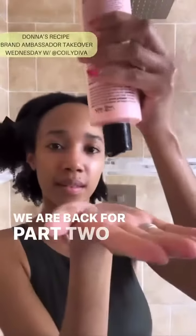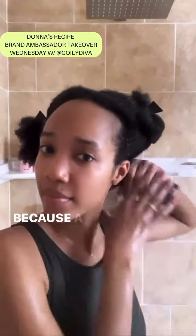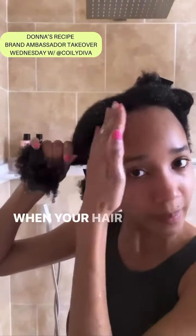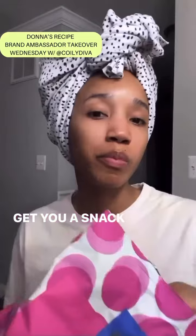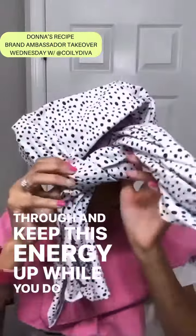We are back for part two. You may ask why she's still in the shower — because a tip: apply your leave-in conditioner in the shower when your hair is freshly cleaned. You're gonna add a cap on top of it, get dressed, get you a snack, because you need a snack so you can keep this energy up while you do your hair.